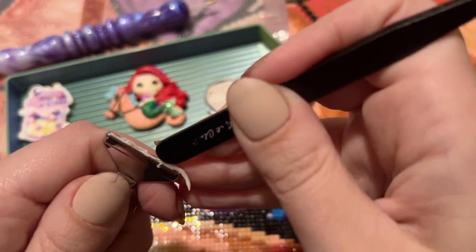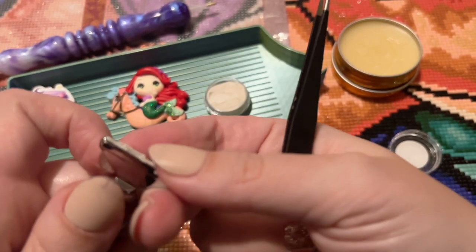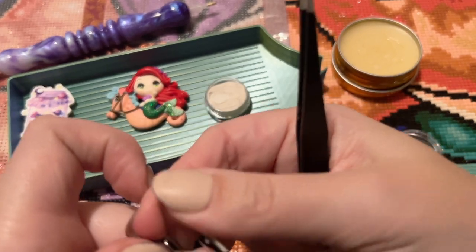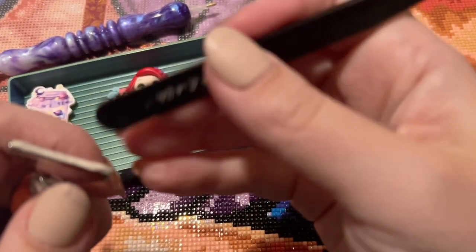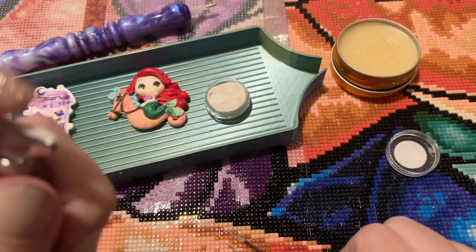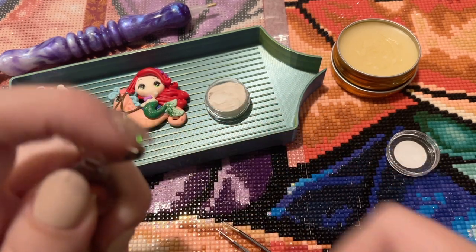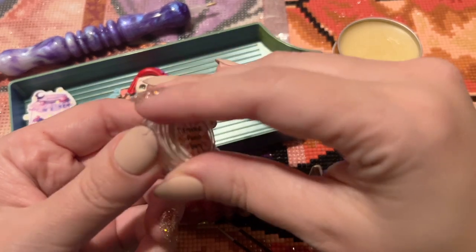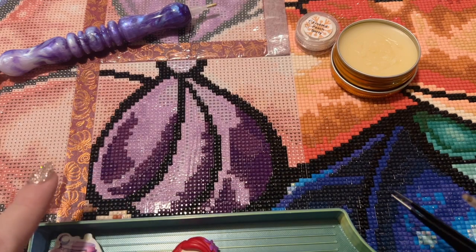I get my thin metal multi-placers from AliExpress or Amazon — the thinner ones closer to the thin plastic multi-placers a lot of companies include. I know many people love the Everlasting tips from Etsy, which have a Black Friday sale coming up. But they're a little bit wide for me and I really struggle with multi-placing using them. To be fair, it's been several months since I've tried — I should pull one out and try again soon.